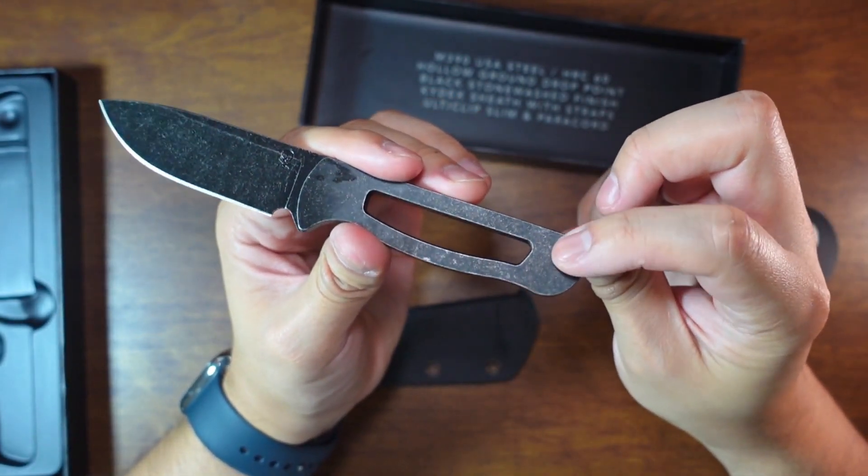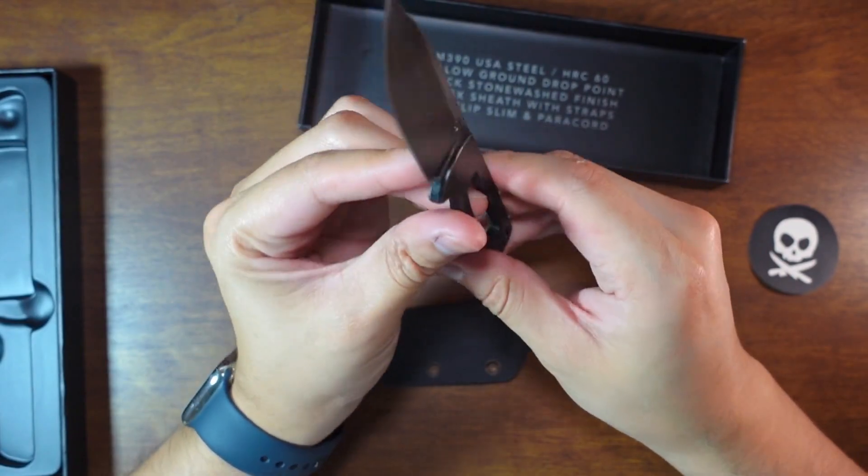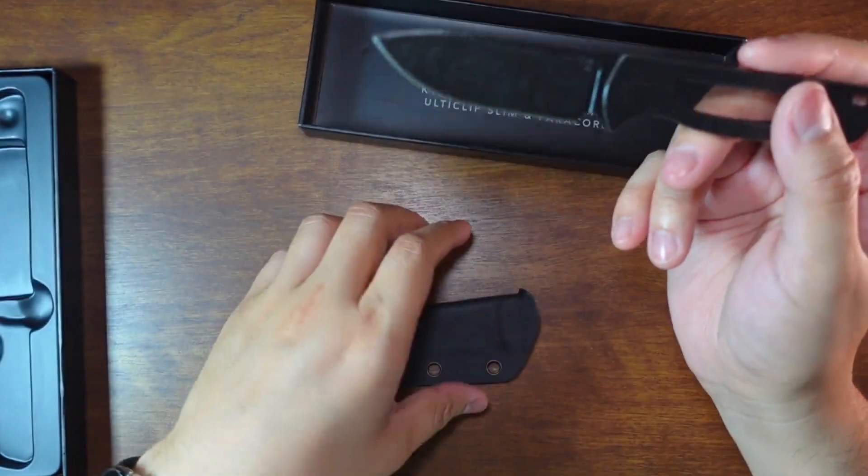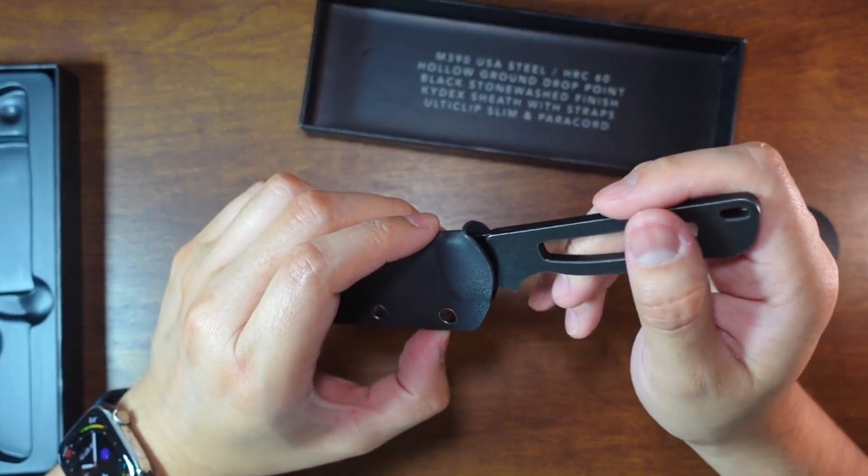We've got the Pete's Prior Life logo there, and there's a hole for your lanyard. Pretty simple, simple design here.